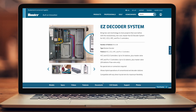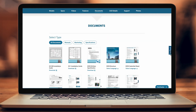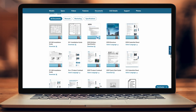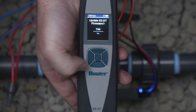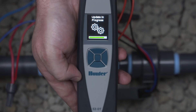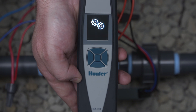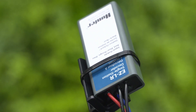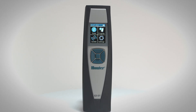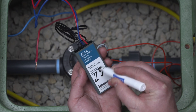The EZ-DT diagnostic tool has free updates available online at hunterirrigation.com. These updates can be downloaded and transferred using an SD card, offering a quick, easy way to update to the latest EZ-DT version and ensure full compatibility with the EZ-LR. With the EZ-LR tested and the EZ-DT updated, you're ready to explore even more installation possibilities.